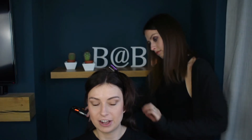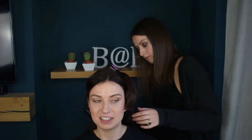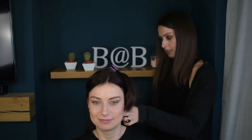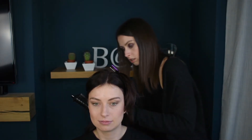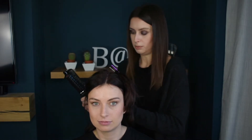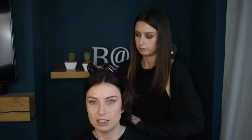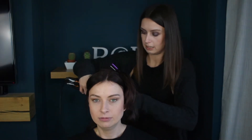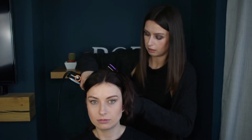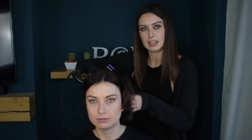I thought that looked terrifying, this contraption before, but it's not. I think it's easier to use on you than it is on myself — it's a bit awkward. Or maybe I'm just a bit awkward. Well, you don't usually curl your hair anyway, do you? I usually just use GHDs if I need to curl it, but you always tend to get a bit of a crease in your hair.